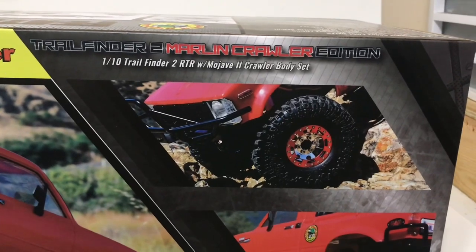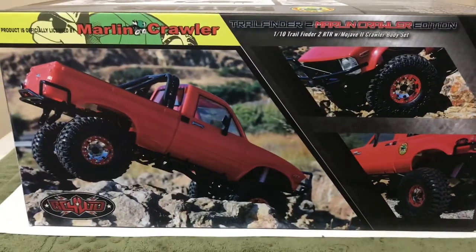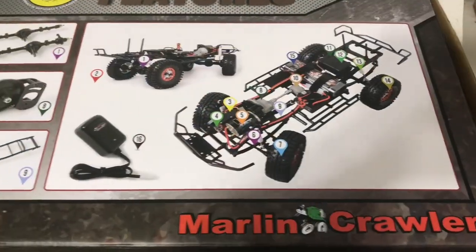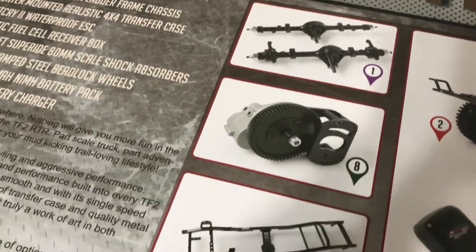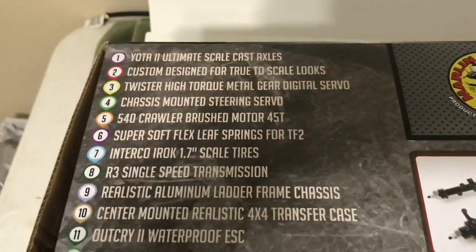Trail Finder 2 Marlin Crawler Edition — let's take a look at the box and see some features on this thing that I might not know about. Check this out — all these wonderful points of what makes this truck special. We have some scale axles, a front-mounted motor, transmission, and a nice chassis. Let's take a look at all this stuff.